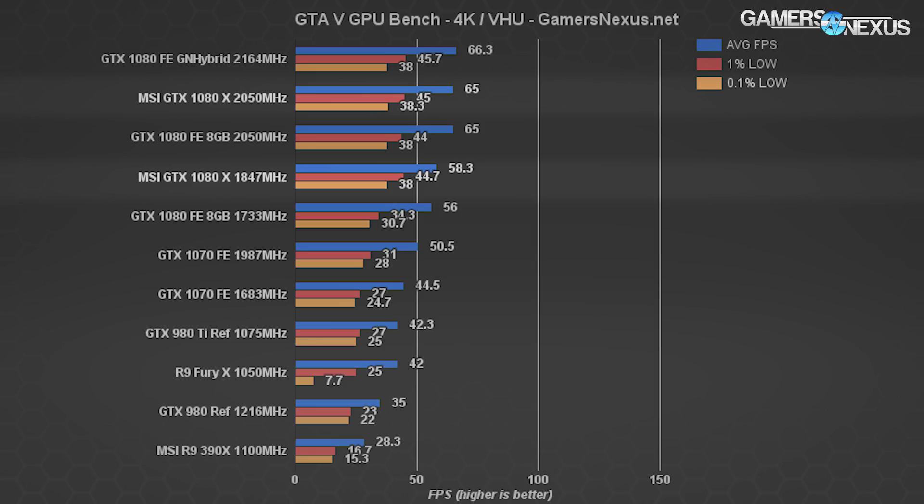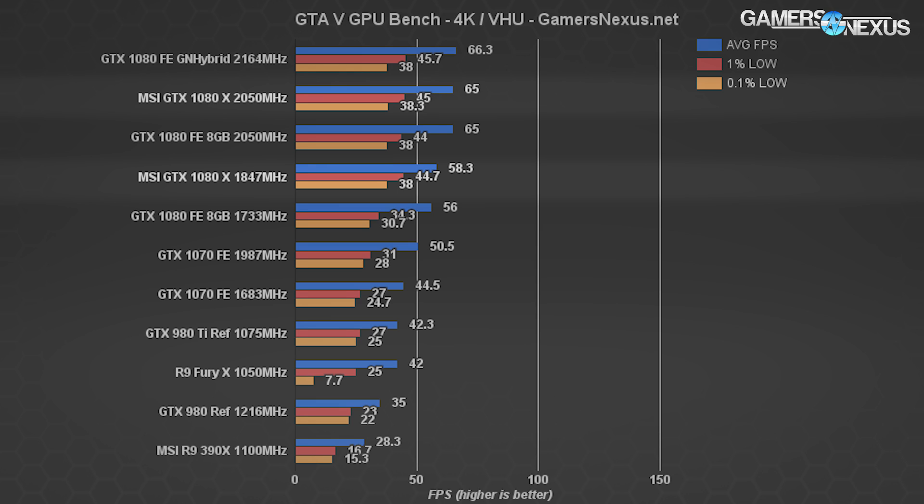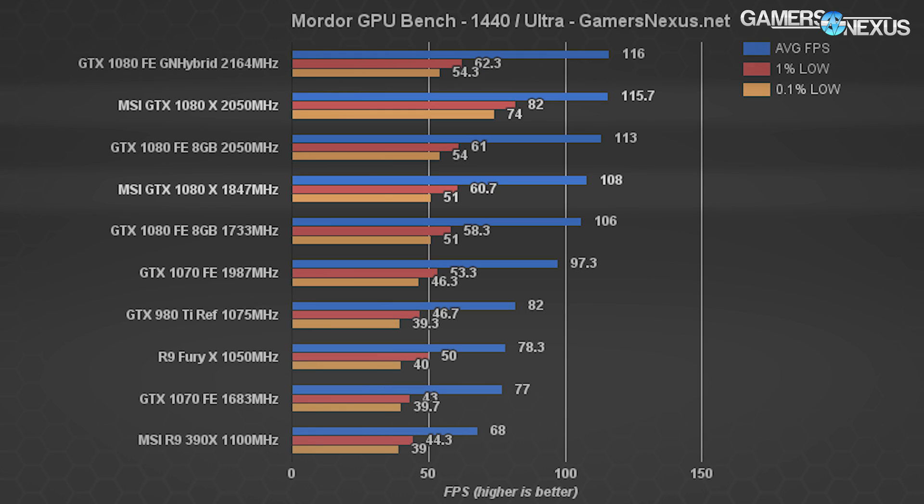Fire Strike is a useful alternative for live overclocking tests, and these results are representative of real gaming at around 2050 MHz. Overall you'll see a couple percentage points difference at best between OC mode and our manual OC — about what you'd expect for this type of overclock. Overclocking wasn't particularly exciting, but it was still a 20–25 MHz increase over our Founders Edition testing.